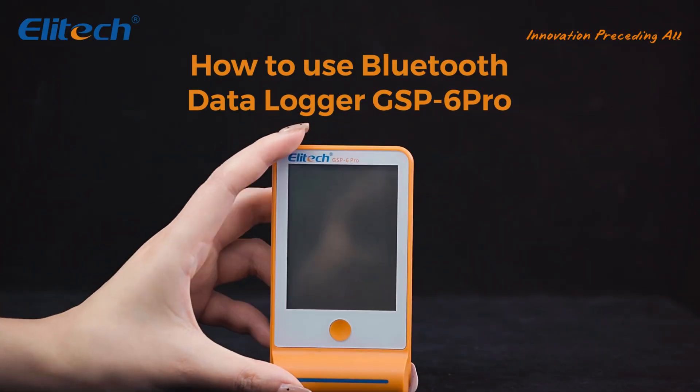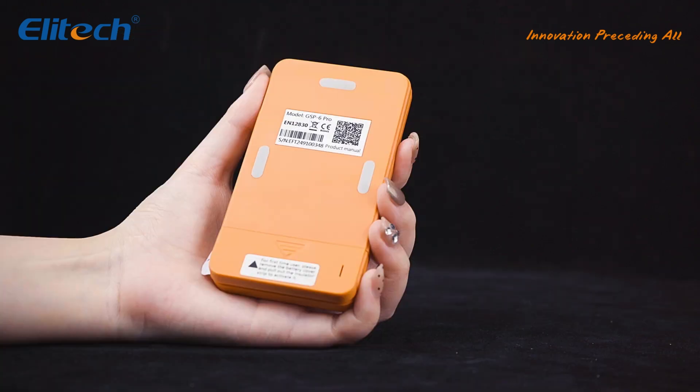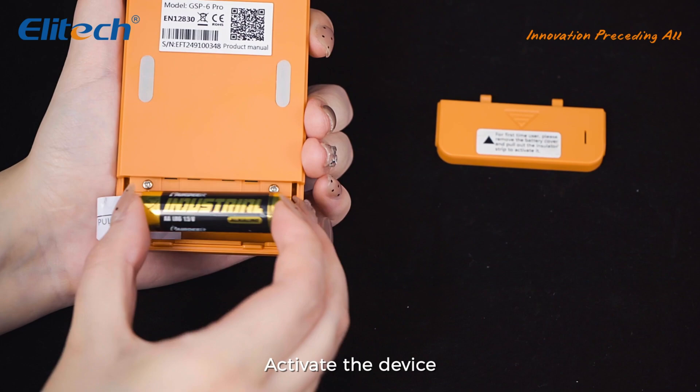Today I will show you how to use the Bluetooth Temperature Humidity Data Logger GSP-6 Pro. First, remove the insulating sheet and power on the device.